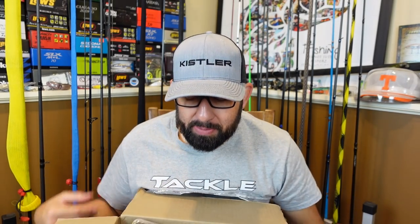What's happening Fishing Friends? Welcome to another episode. Today we are back to a Tackle Warehouse unboxing.